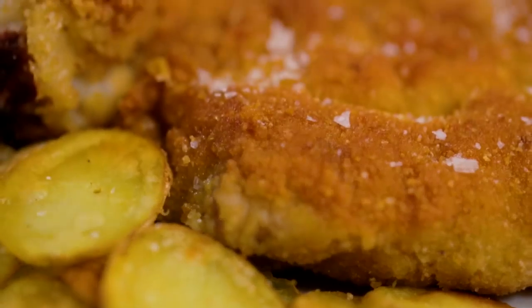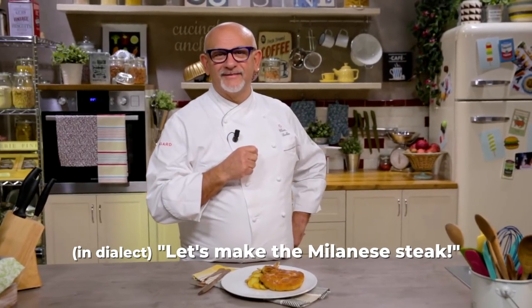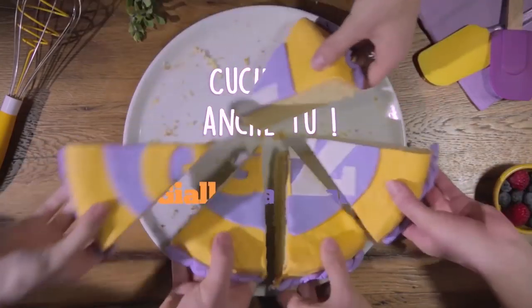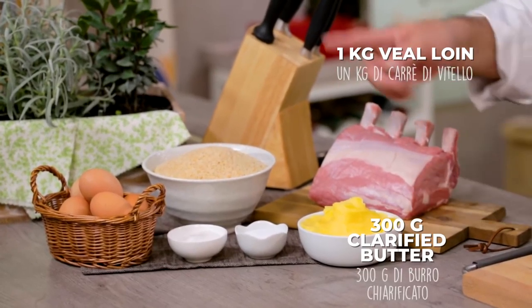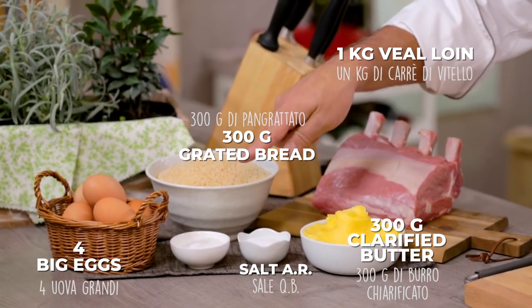We are in Milan today in the kitchen of Giallo Zafferano to prepare an evergreen of Lombardy cuisine, the Milanese steak, a dish everyone likes. In order to prepare the Milanese steak, we will need veal loin, clarified butter, grated bread, eggs, salt, and a bit of molded salt.